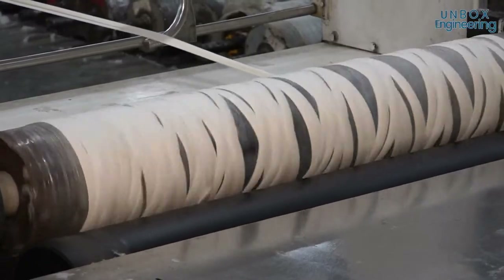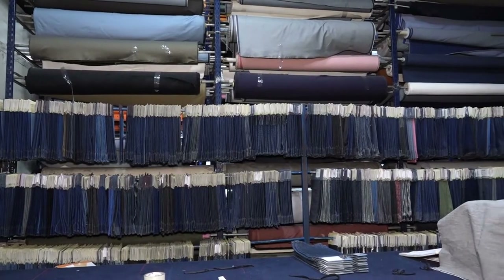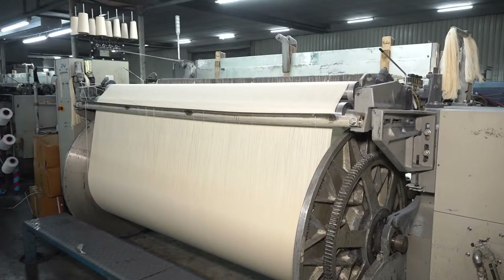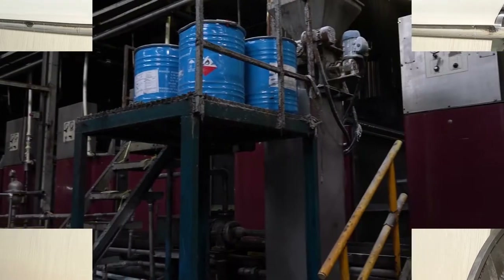Now the thread is wrapped around a beam in the prescribed quantity. Mostly you will see people wearing black and blue jeans, but this is a white cloth and it needs to be coloured — and that is the next process.